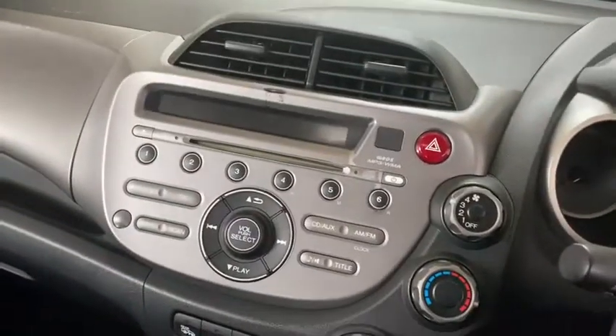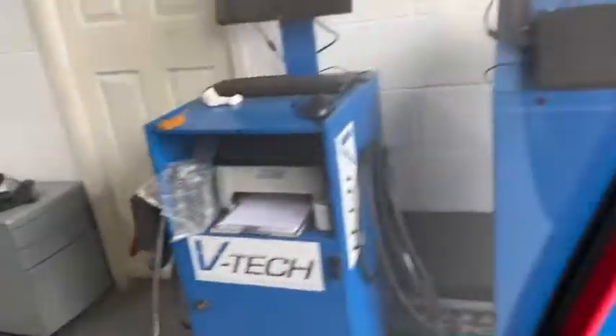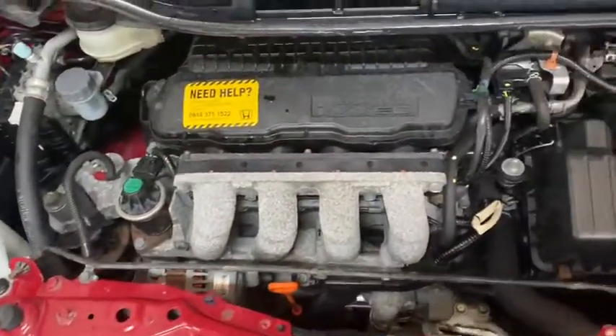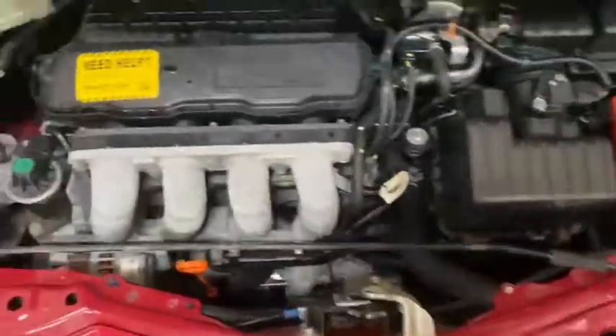Just getting the key to start it up for you. Lovely smooth quiet engine. We were talking about the reliability of these engines — absolutely super. And a lovely tidy clean engine bay.